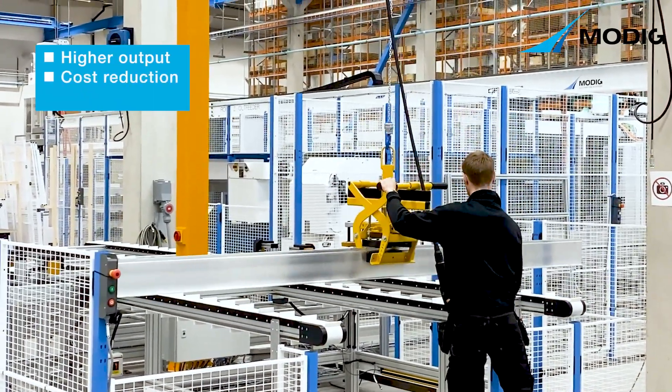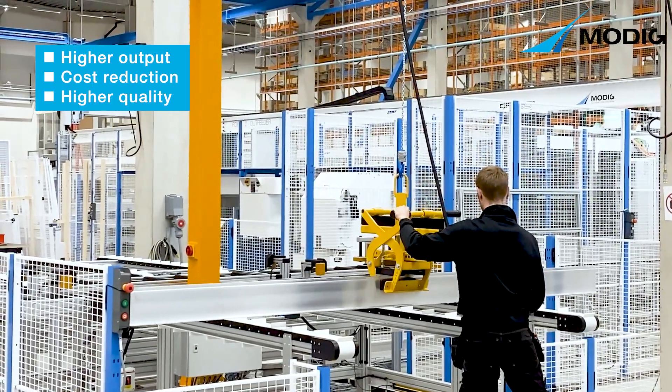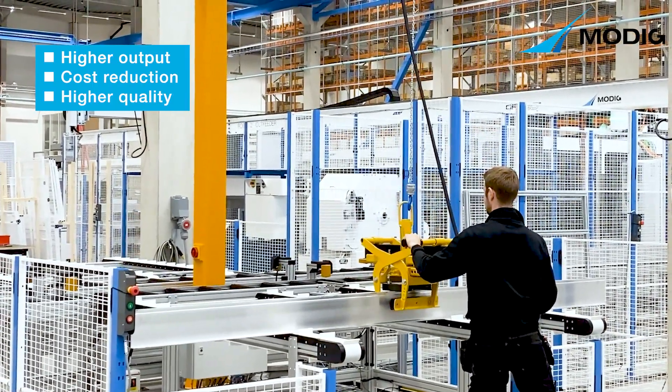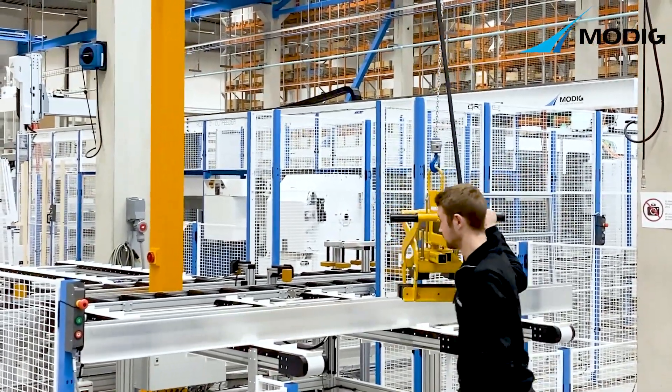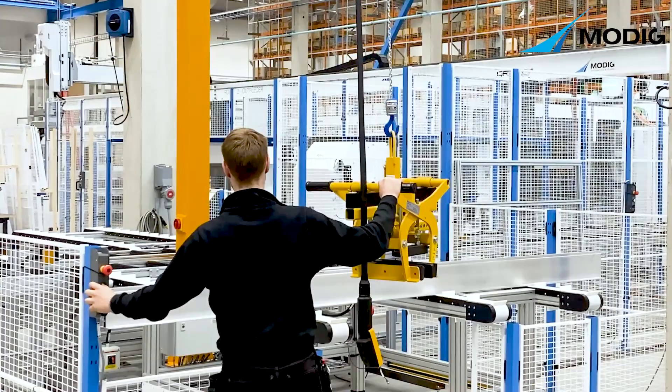The solution provides flexibility for a wide variety of parts and high quality with more stable cycle times and better repetition accuracy of the handling.